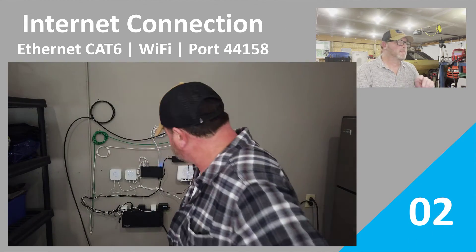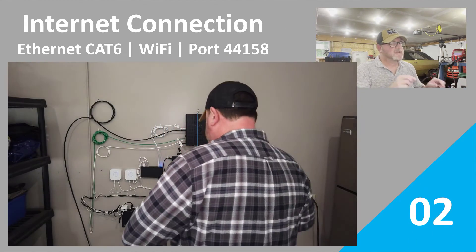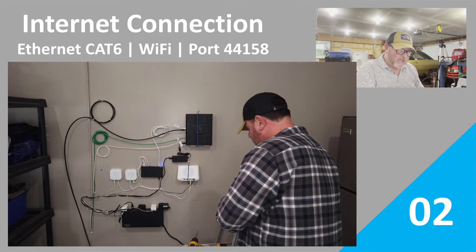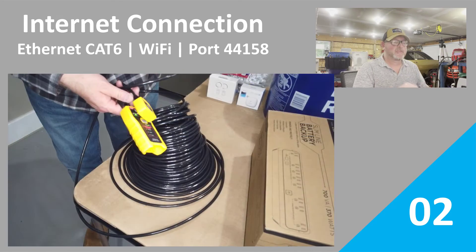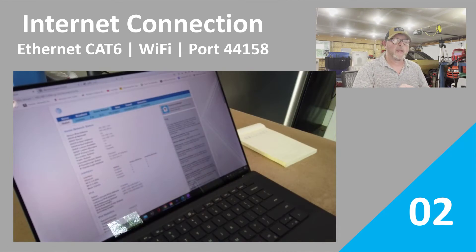Episode 2 is all about the internet connection. We're going to talk about Ethernet applications and Wi-Fi applications, how to get the best CAT6 for your application and cut to length. We're also going to talk about port forwarding — making sure that we get the ports opened up so that your miner performs the way it's supposed to.